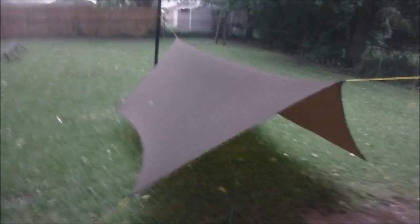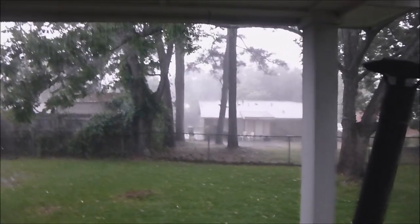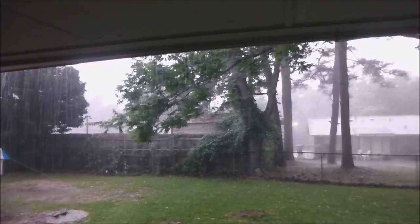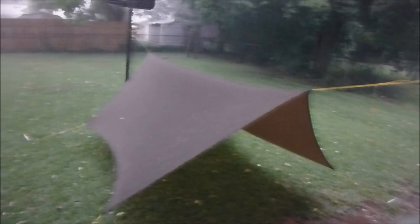All right, as you can see, we've got a pretty decent little rain going on here. I guess you can see — it's a nice little afternoon thundershower and I'm testing out one of my argon tarps here in the rain.